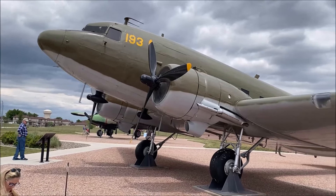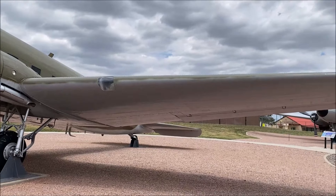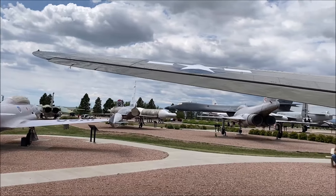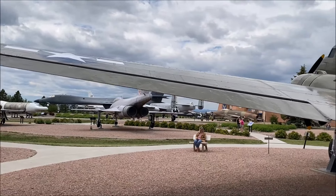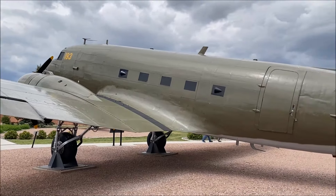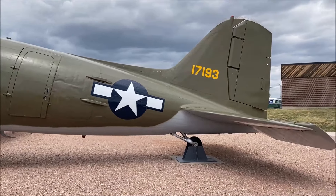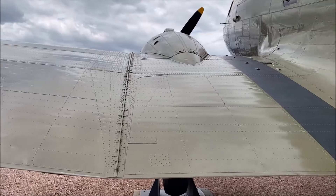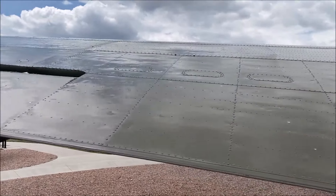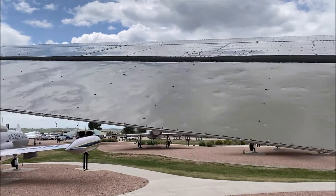This next series of videos really highlights both the rivet detail and the lap joint detail on the DC-3/C-47 aircraft. The ailerons on this aircraft were very long, which made this aircraft very maneuverable. The wing reinforcing joint on the center section of the wing and the outer wings is very pronounced on a C-47, and you can clearly see all of the lap joints on the surface of the wings.